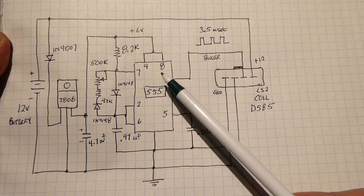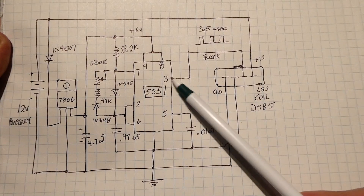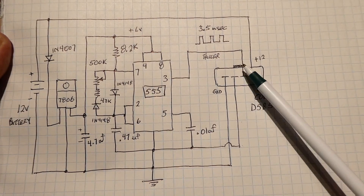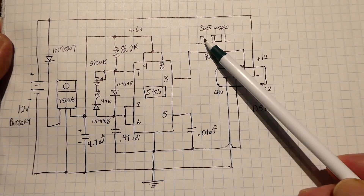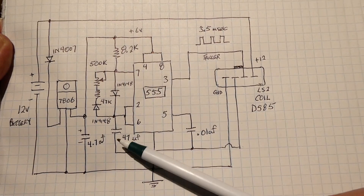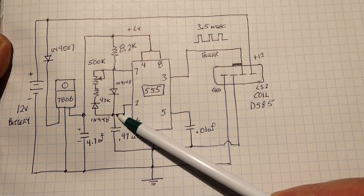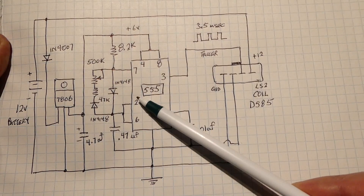The 555 timer is not a rail-to-rail device, so to get a strong 5-volt output we power it with 6 volts. That way the output trigger is 5 volts with 3.5 milliseconds in duration, which is fed into the IGBT of the coil to trigger it. The 3.5 millisecond dwell time — how long the primary coil is energized — comes from an RC time constant: an 8.2k ohm resistor and a 0.47 microfarad capacitor. Current flows through the resistor and diode to charge the capacitor, and after 3.5 milliseconds there's enough voltage to trigger the 555 timer on pins 2 and 6.